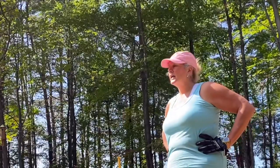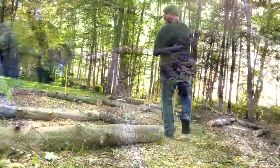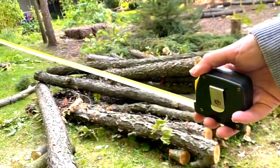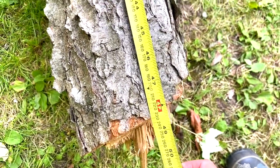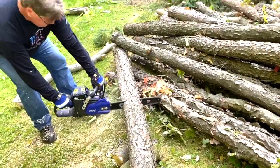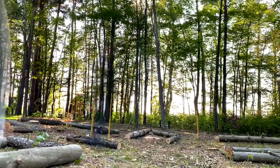That is a very heavy log - I need some more help with that one. Measuring out: that's four feet, that's four feet, that's four feet, that's four feet. Okay, that's four feet. That's five feet... that's four feet.